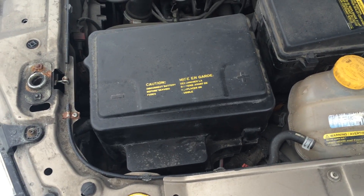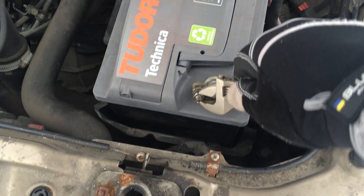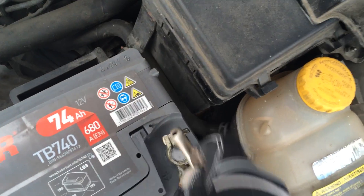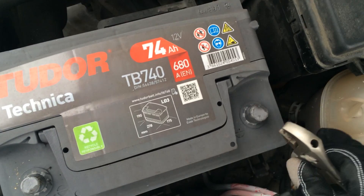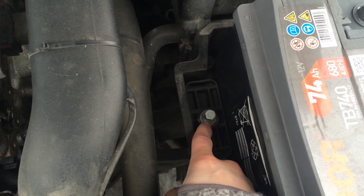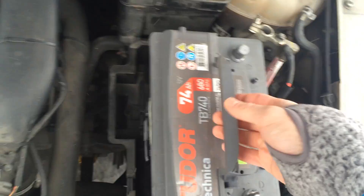First, remove the battery cover and then take out the battery. Start by removing the negative terminal and next remove the positive. Then use a 13mm socket to unscrew the clamp that locks the battery in place, lift it out, and now you can lift out the battery.